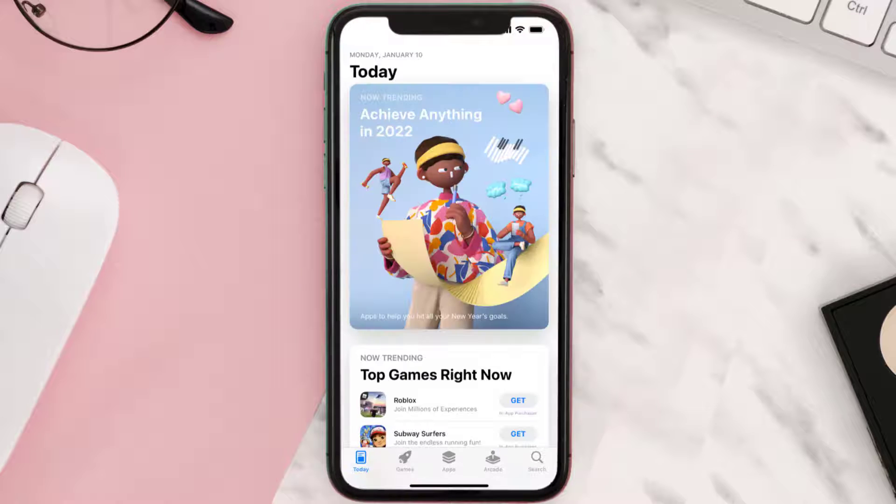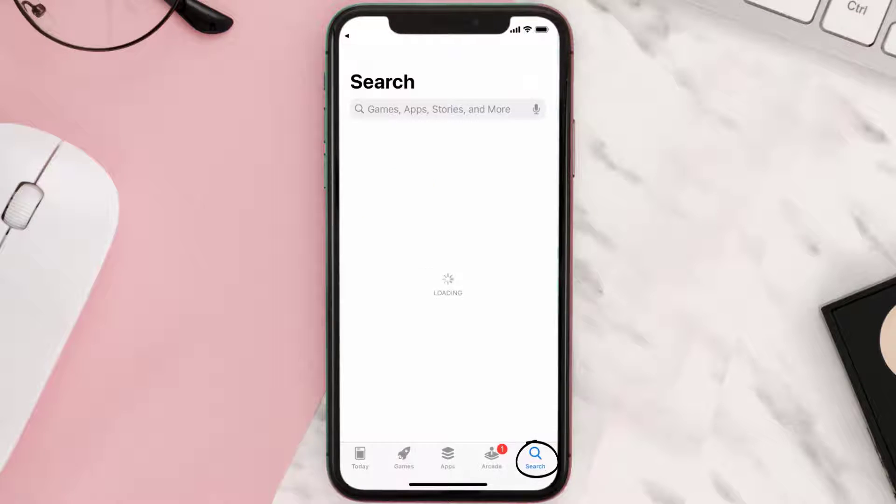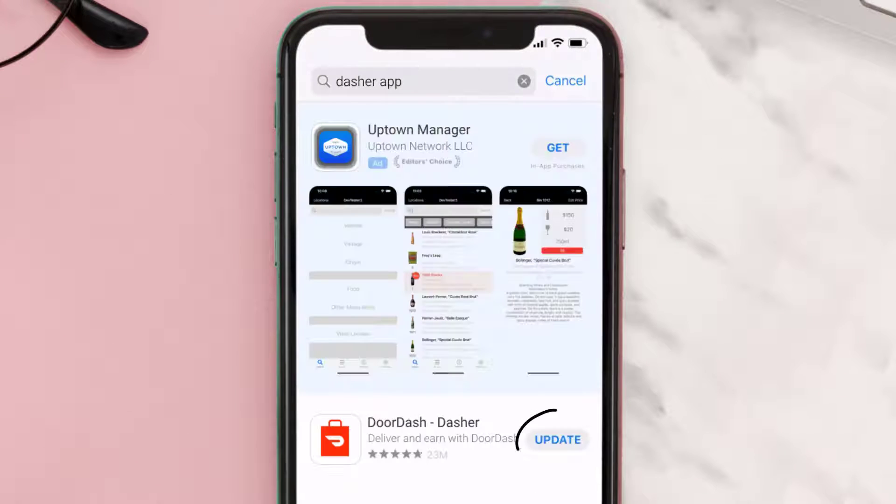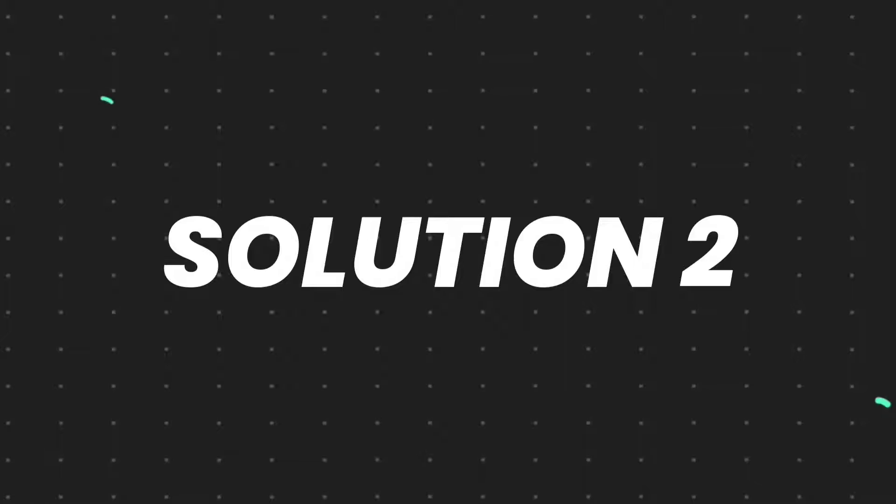Open up the App Store on your device and then tap on the search icon in the bottom right corner. Then search for the Dasher mobile app, and if you see the update button right next to the app name, simply tap on it to make sure you're running the latest version of the app.